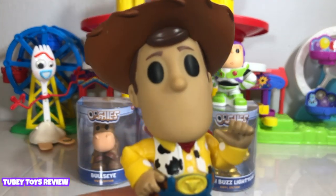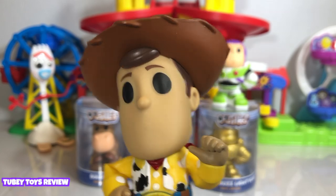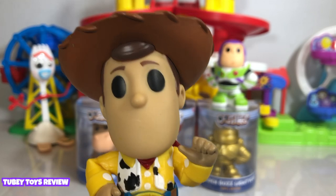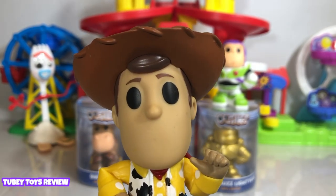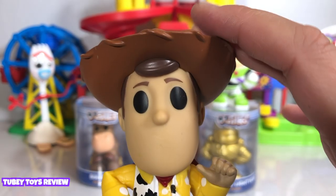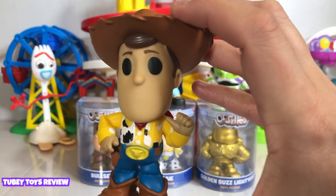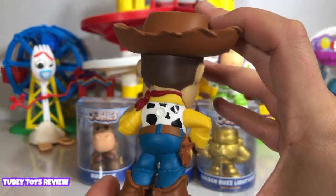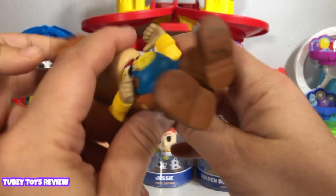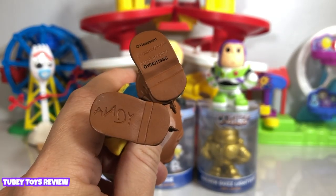Before we continue, maybe we should show everybody the other figures in case they didn't see our other video. Ooshies vinyl figures are 4 inches in height. You can get them in Toy Story 4 characters and other characters too, like WWE and DC. You've got to check them out online at 5below.com — you can get them in-store and online as well. You could use them as pen toppers for the small ones, but you can't use the big ones. Look under his shoe — that's really awesome detail that they included there. I love that so much.